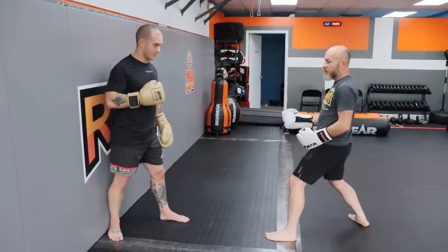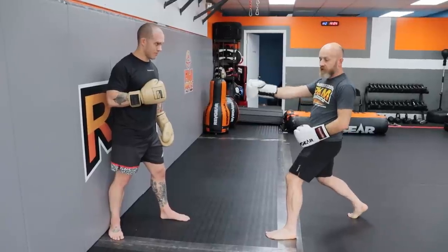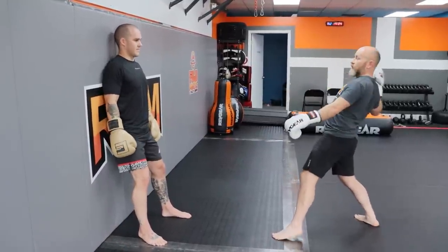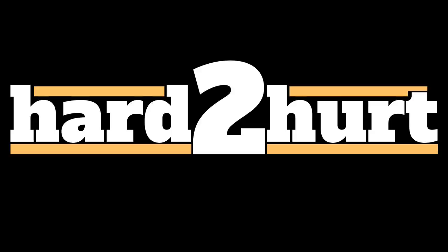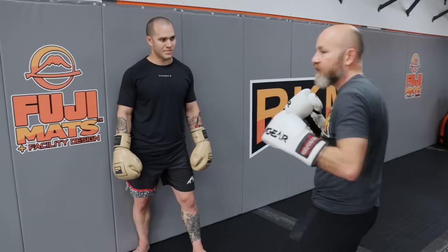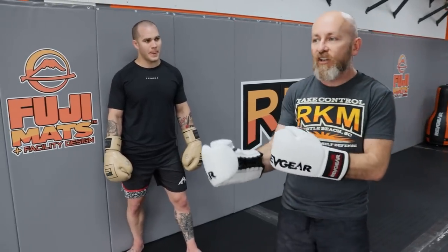In modern MMA and combat sports, you get somebody on the cage or the ropes, and then it's just: they do that, and then I do this. I think the reason this doesn't get trained a lot is because it accounts for a very small percentage of the fight — you have one moment, one strike, one kick, one placement before things change.